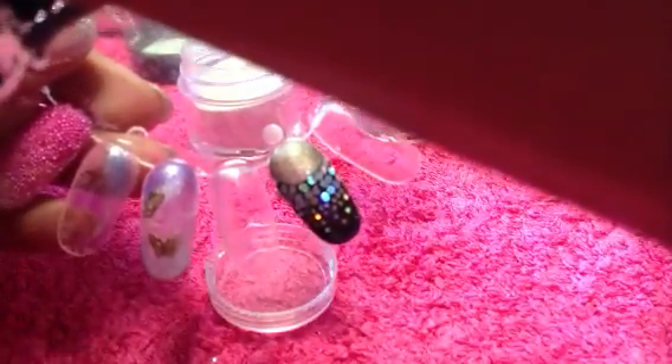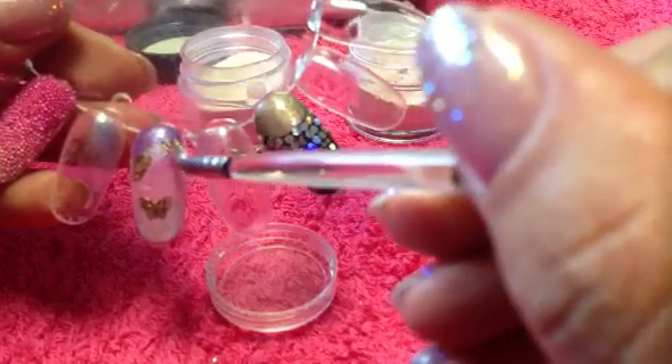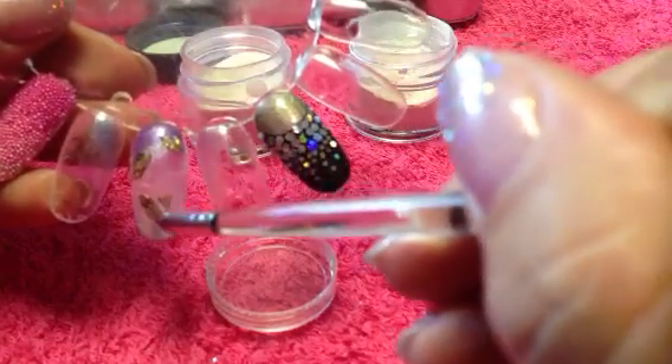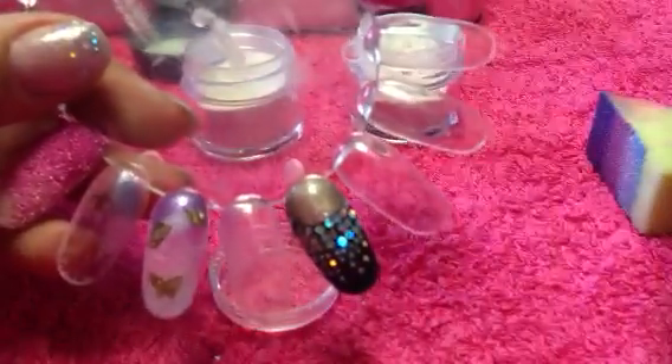And finally I'm then going to pick up one of the double butterflies. So I've got these butterflies flying up the nail as if they're flying into the distance. And then I'll cure that for two minutes in the CND UV lamp.